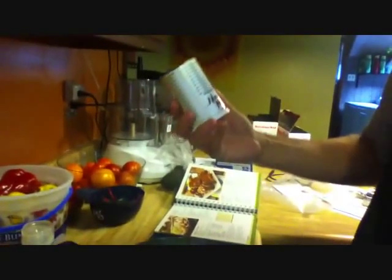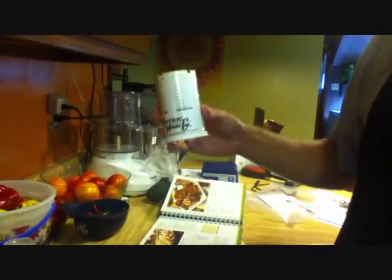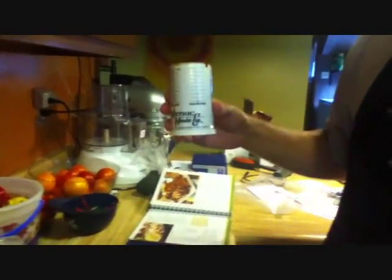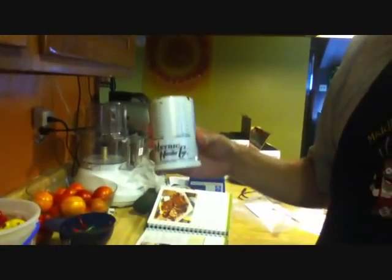I give this, I don't know, three out of four barking dogs approve. So there you have it. Metric Wonder Cup. It actually does work. Good times.